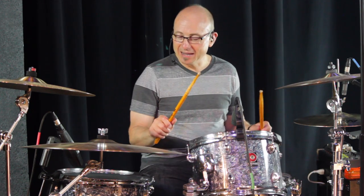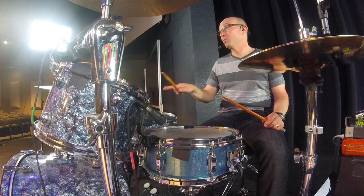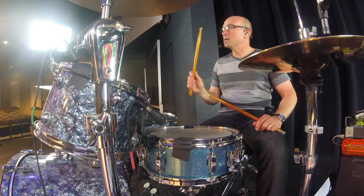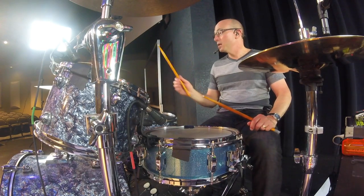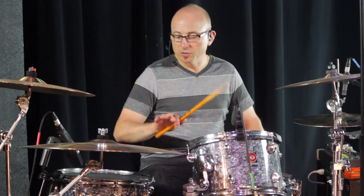A common weird thing I see a lot is the fingers wanting to go out. What happens when the fingers go out is I lose control of them - I can't use them anymore because they're out here. When we're playing just a single stroke it doesn't matter much, but it's not good practice because we will need them at some point. So we want to make sure they're right there ready to go when we do need them.